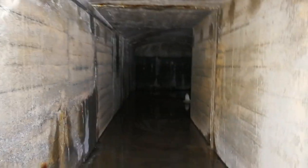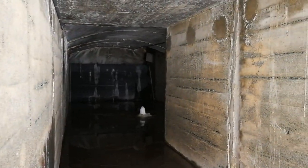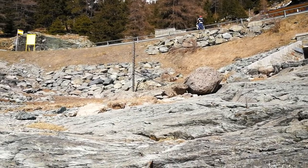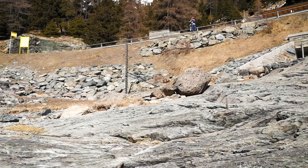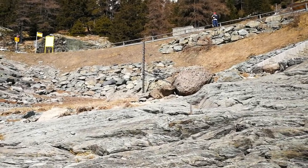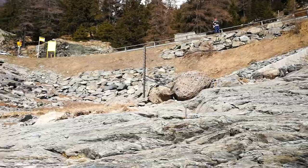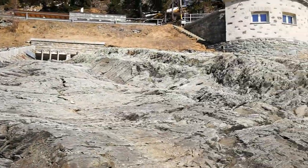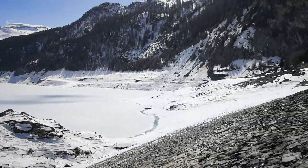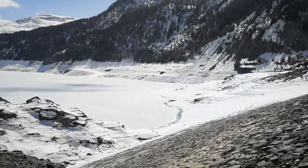Maybe we have a short look. So we are standing now theoretically inside of the lake — as you can see there is the water scale, that pole there — and we are going more down to the ground of the lake, which is really especially low at this moment.